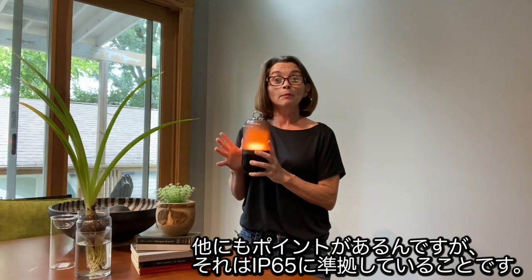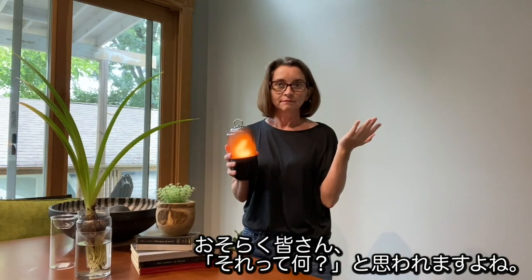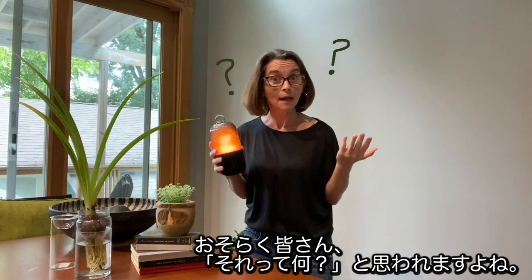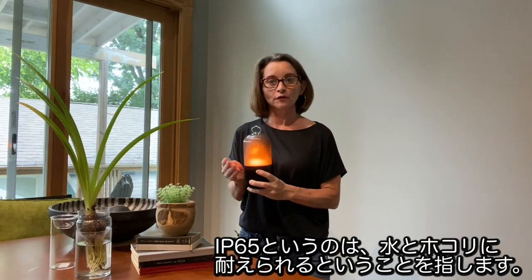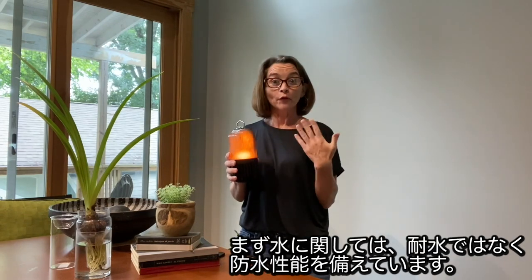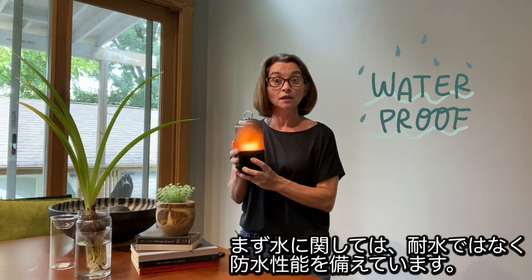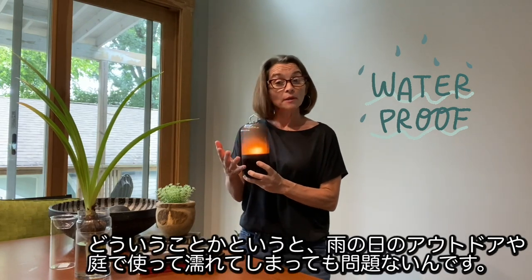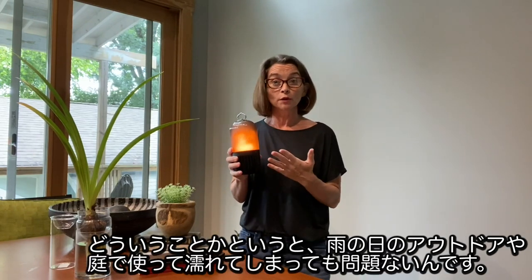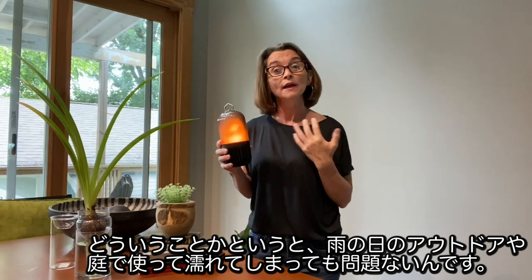Another great couple of facts: it's IP65 certified. You're probably thinking, well, what does that mean? IP65 certified refers to water and dust resistance. First, water — this is more than water resistant. This product is actually waterproof. That means it's safe to use outdoors when it rains, even if it's on your porch and it gets wet. That's not a problem.